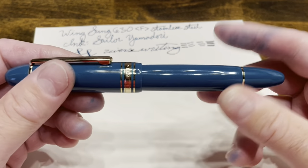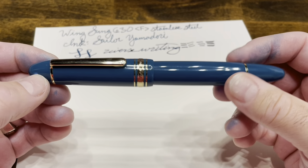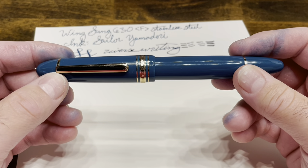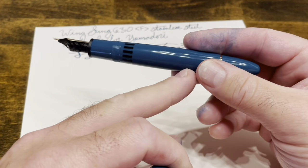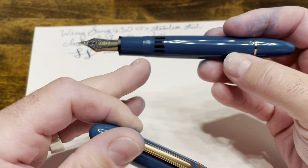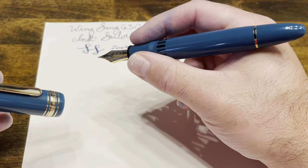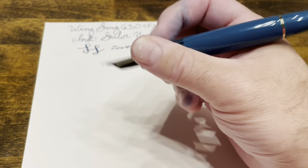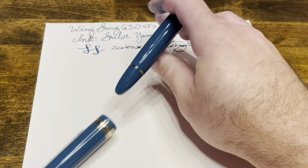So what do I think of the Wing Sung 630? I really like this pen. The writing experience, as you just saw, is pretty darn close to flawless. If I had to choose one stainless steel nib to keep for the rest of my life, this one is the best one that I've come across. I love that it's a piston filler and you get a huge ink supply, which really is fitting for such a large pen. And I also enjoy the comfort of the writing experience — the section is nice and comfortable, a little bit thick, but very manageable. The areas where this pen could be improved: the posting experience posts deeply and comfortably but is not very secure.